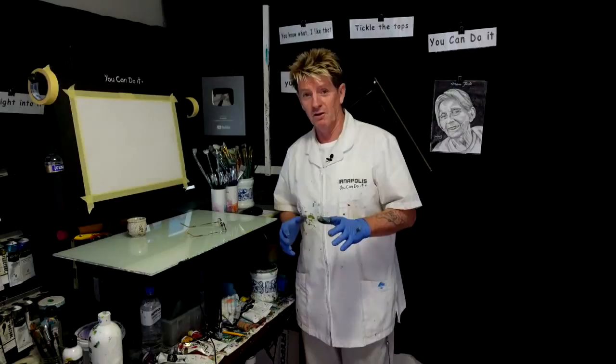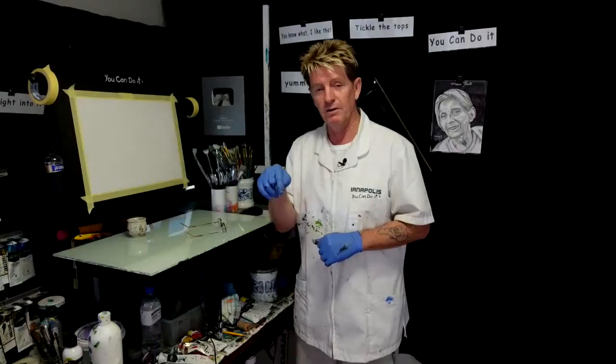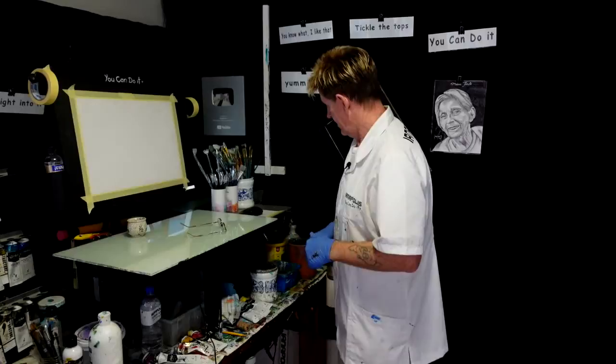G'day, how you going? Iyanapolis here, your acrylic guru from Australia. Welcome to my video. This is a live stream where I'm going to paint live a beach wave sand dune scene. Share, like and subscribe.